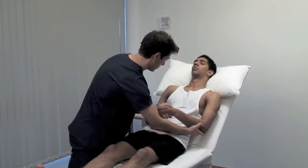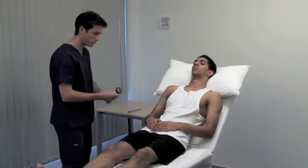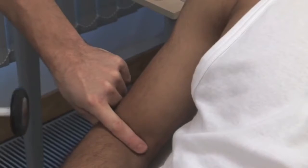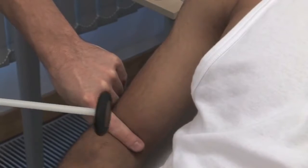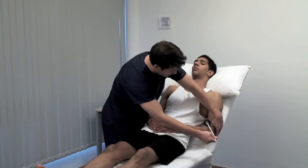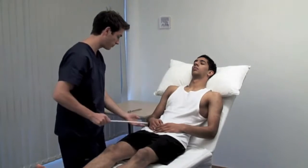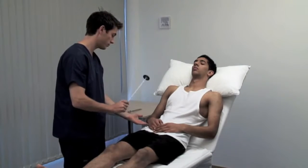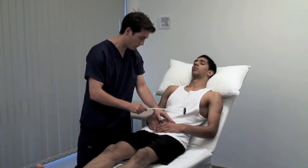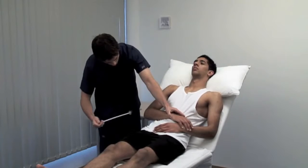Next, examine the deep tendon reflexes. The biceps jerk mainly incorporates the C5 nerve root. And relax. Use your finger or thumb to palpate the biceps tendon. To test the supinator or brachioradialis jerk, the forearm is in the mid-prone position and you strike the tendon overlying the distal end of the radius. Move the patient's arms to allow a good approach to the triceps tendon. This reflex involves C6 and C7.